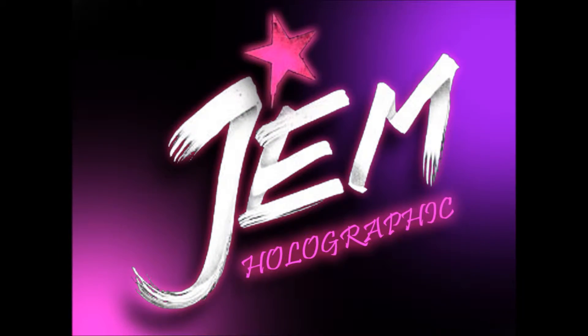All the web's been talking about is Jem. Hi everybody, it's Jem Holographic here and today is a very special video because it's going to be the first review video that I have.